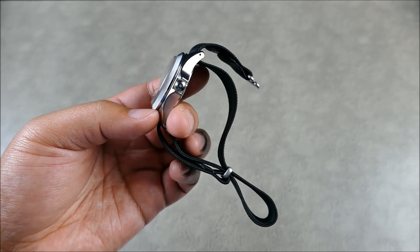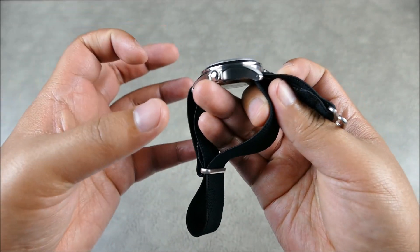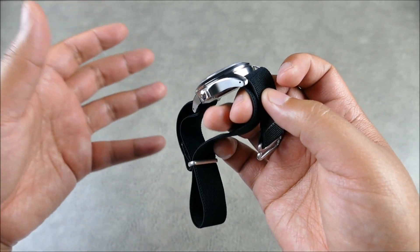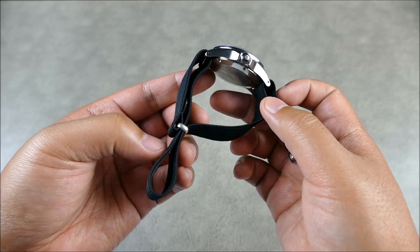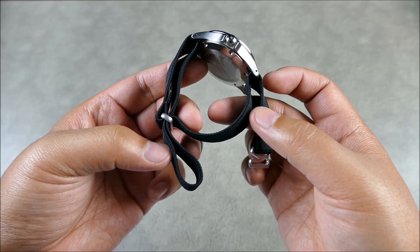It's a pretty complex setup initially, but once you have it set up it's actually pretty simple. I'm not going to go through the whole how-to because it does come with a really nice pamphlet that shows you how to lay everything out and run it through, but I will show how we put it on the wrist.